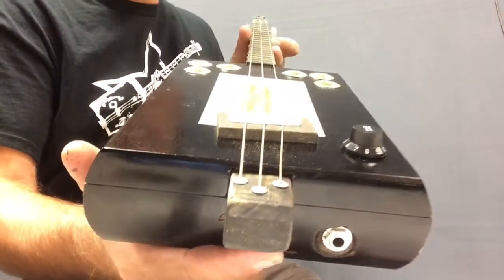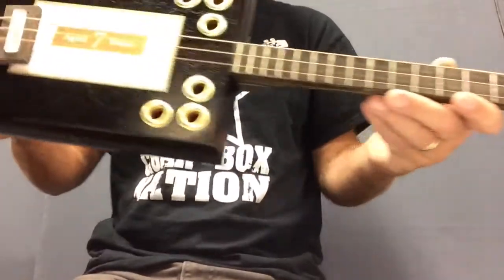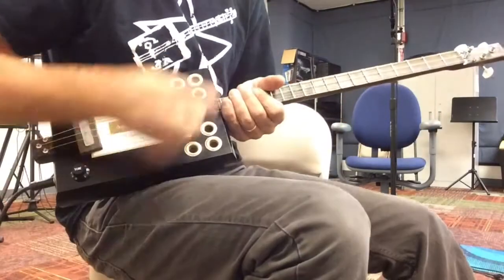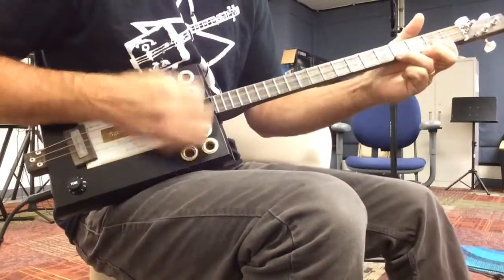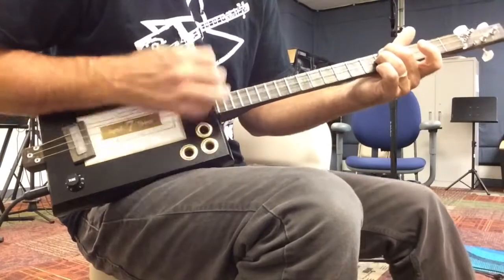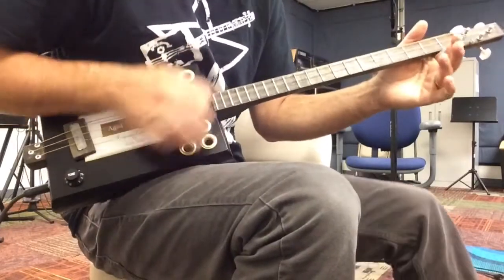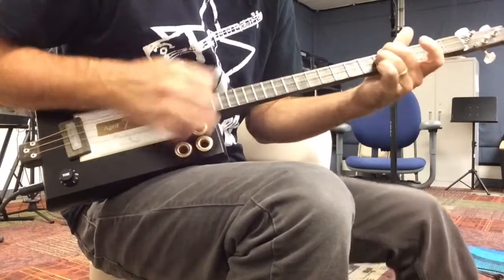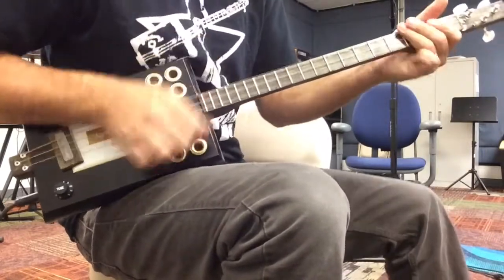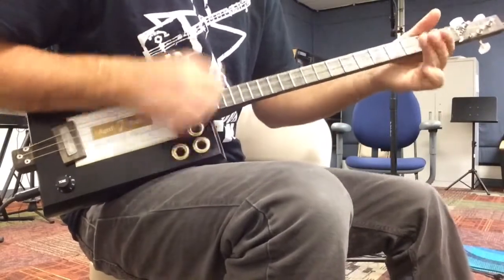So we'll plug it in and we'll give it a listen. Here we go.